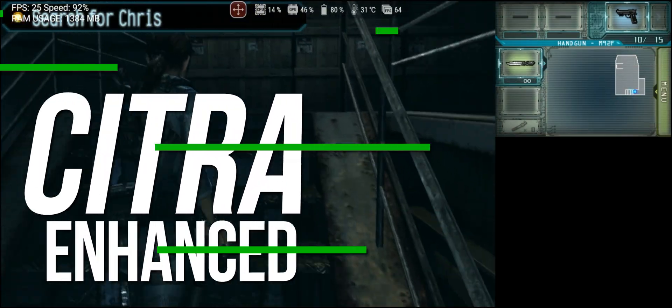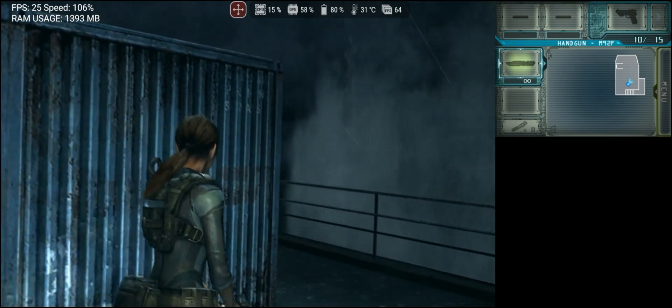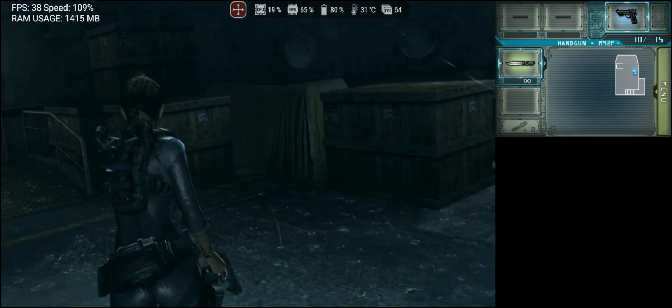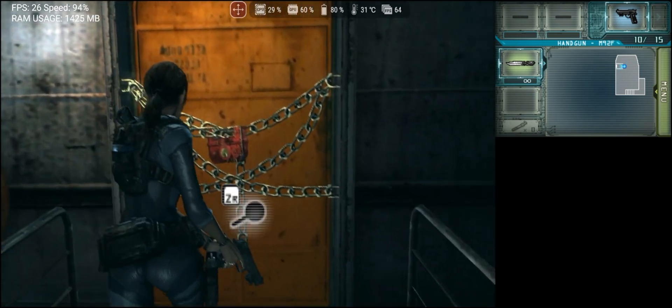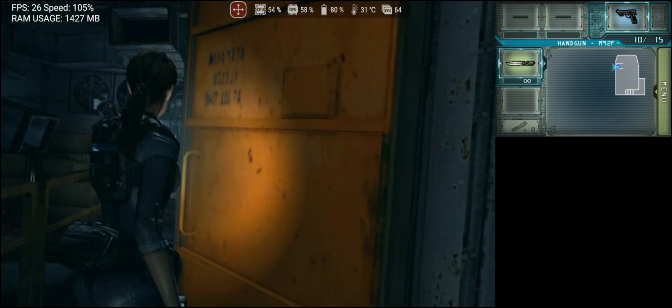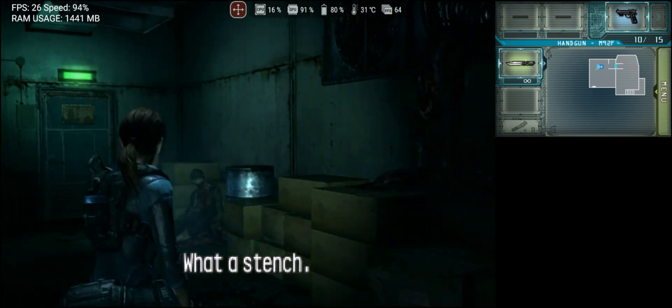Lastly, let's talk about Citra Enhanced. For those who are not familiar, Citra Enhanced is a mixed version of Citra MMJ with the traditional Citra, but with many improvements over both projects. In recent days, the project has received more than 20 fixes, both for Android and Windows. There are so many improvements that I will mention only the most important ones.